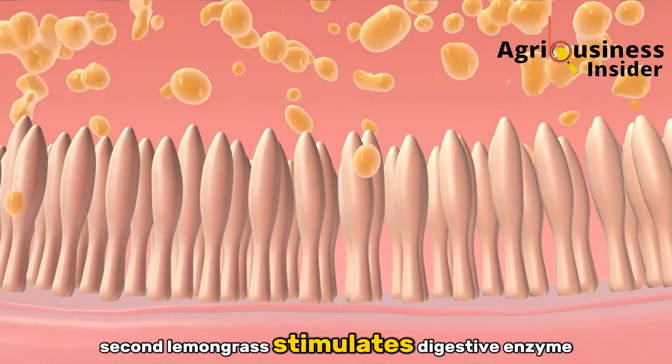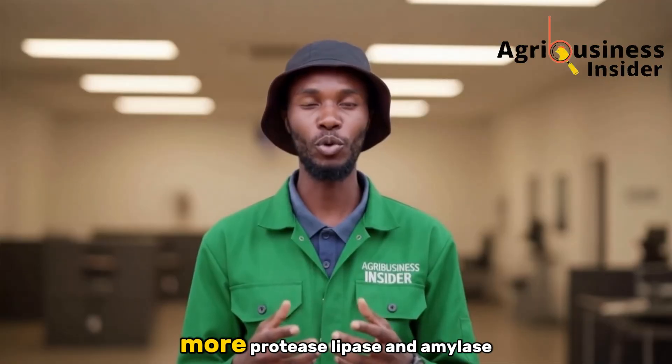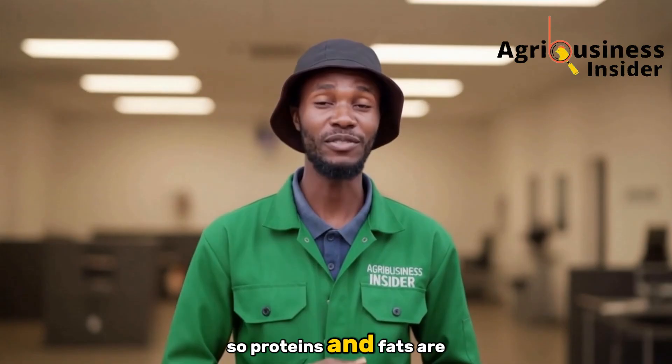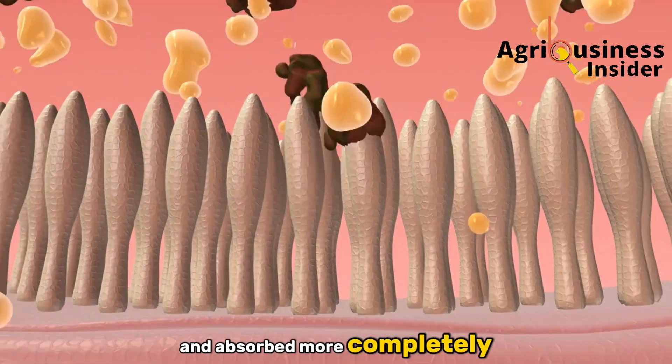Second, lemongrass stimulates digestive enzyme secretion — more protease, lipase, and amylase in the gut — so proteins and fats are broken down faster and absorbed more completely.